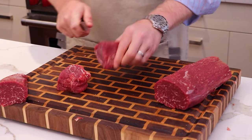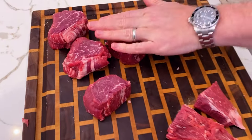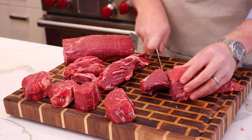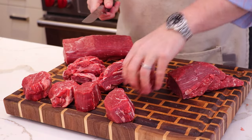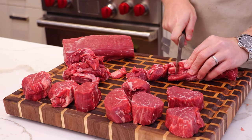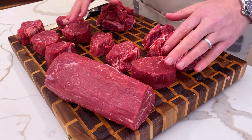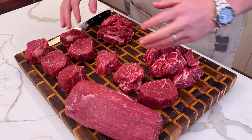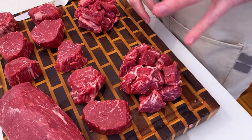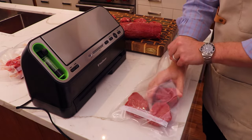We'll slice down to get the Chateaubriand — a really nice, even piece of beef tenderloin that's going to form our Beef Wellington. With the other parts of the tenderloin, you can cut those up into small fillets — really tender steaks, probably four to six ounces each, a perfect serving size. Similarly with the head and chain, slice into thicker fillets. Just look at the marbling — you don't want to be tossing this out. Got to use every part of the tenderloin. We'll vac seal everything but the Chateaubriand and move on to the next step.